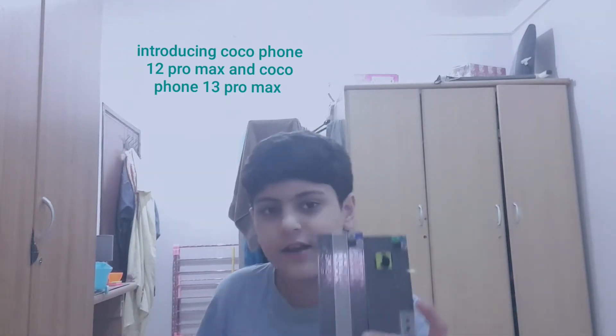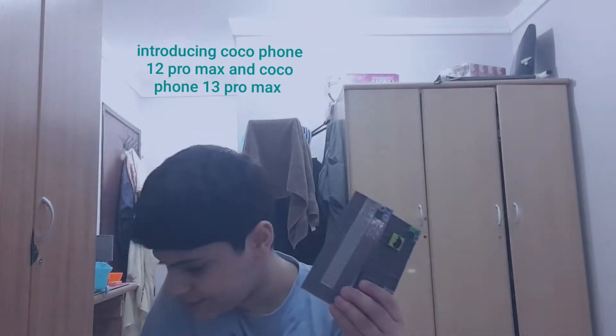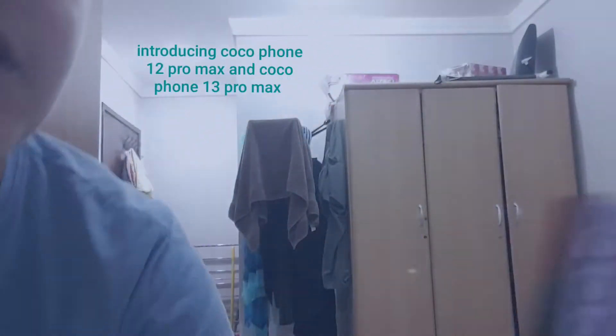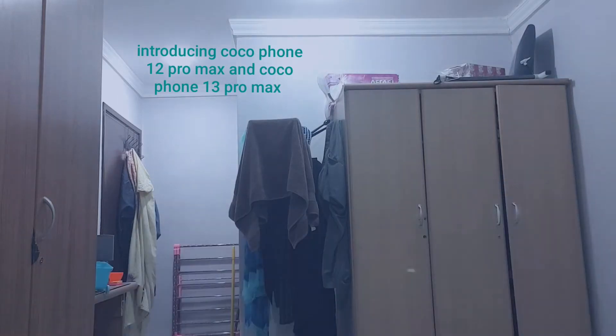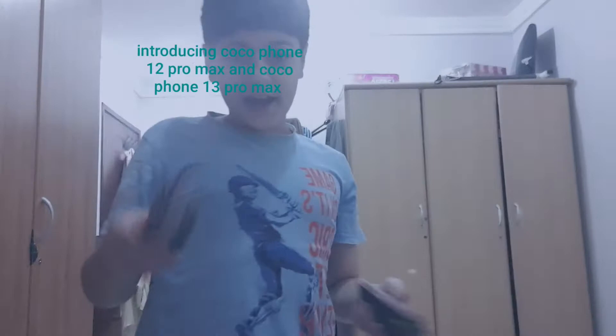Now, this is the old model, but I haven't uploaded the video for this old model yet. You guys know what's happening around the world — it's corona. So I teamed up — well, not really teamed up — I actually just have a bunch of Lego sets at home.